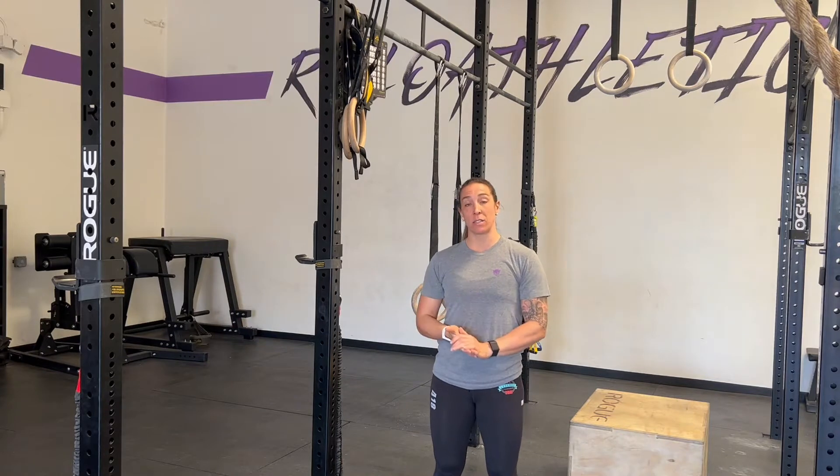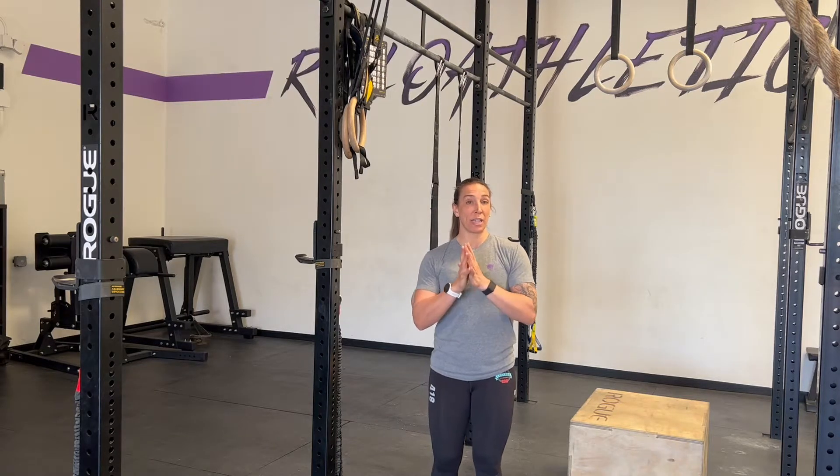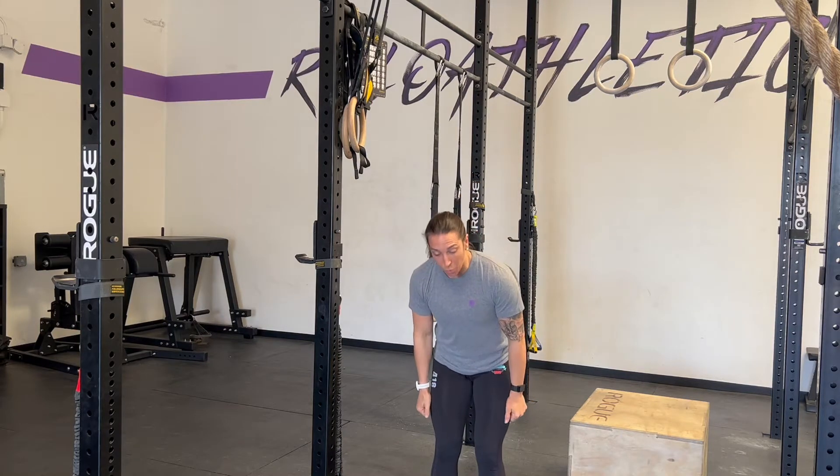What's up ladies, Coach Donna here. Today I am going to talk about some modifications and some scales for the ring muscle up. I know a lot of you are setting the ring muscle up as your potential goal for maybe this year, maybe a couple years in. You might see ring muscle ups programmed in your regular class or with our CFT programming and go, 'Oh my God, I can't do a ring muscle up. What am I supposed to do?' Let's do this.